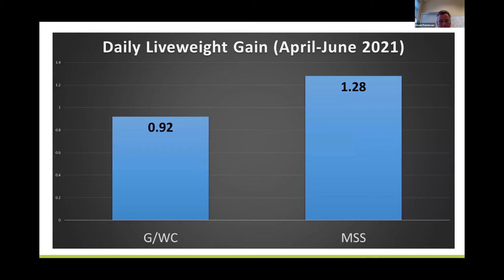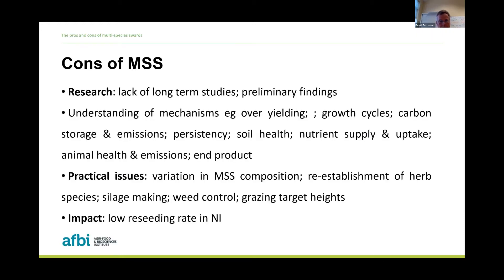From the animal performance point of view — again, very early data — about five or six weighings have been done so far this spring. In the April to June period, those dairy-born calves grazing on the multi-species sward trial are gaining about 1.28 kg per day versus those on the grass clover at 0.92 kg per day. We'll see how that develops over the season and in coming years to get really strong data, but the early indications are good in terms of animal performance.